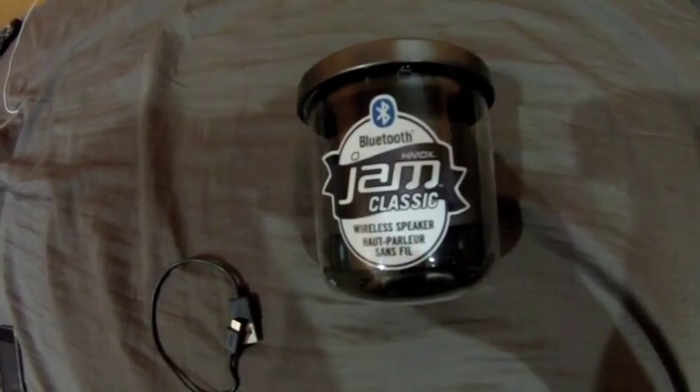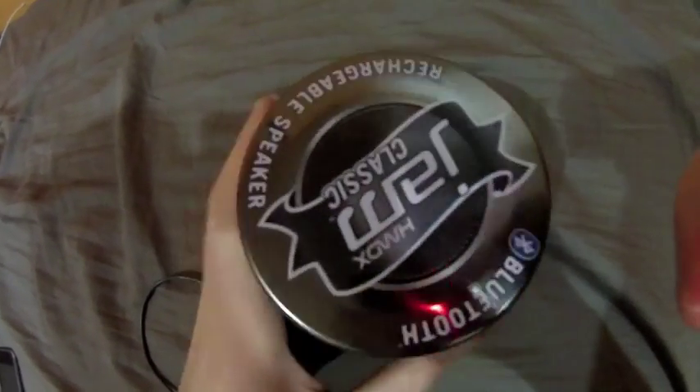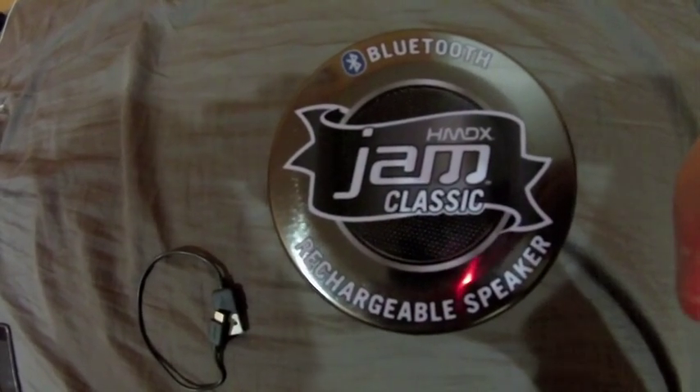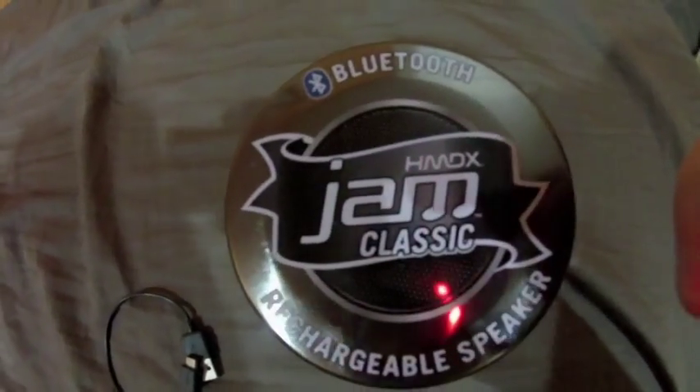Overall, I just got it literally like 10 minutes ago. Great speaker, just tried it out — awesome sound, can't beat it. Rechargeable speaker, Bluetooth with your phone, iPod, laptop, tablets, anything. So it's an awesome speaker.